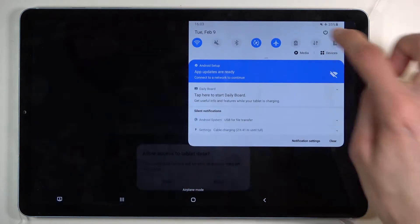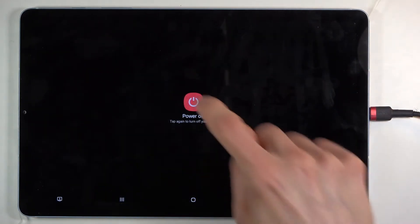From here let's power off our tablet, and once the device is off what you want to do is hold volume up and volume down — both of them at the same time.